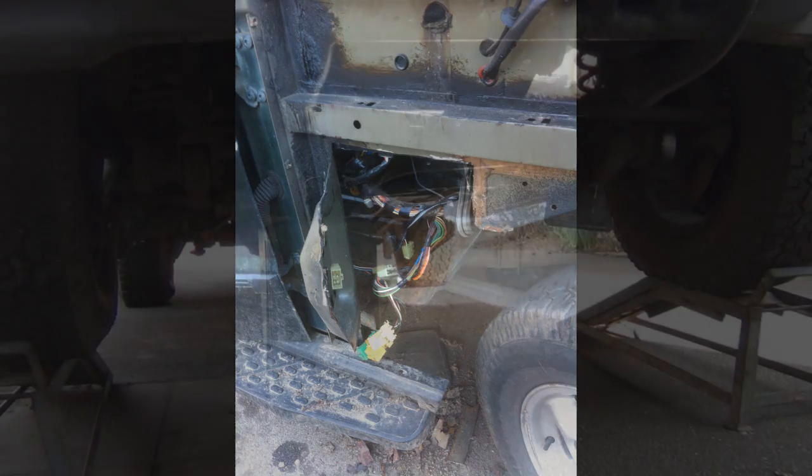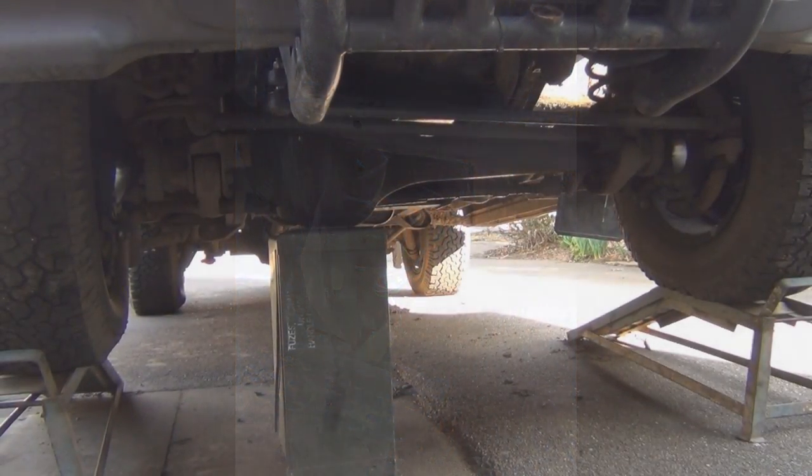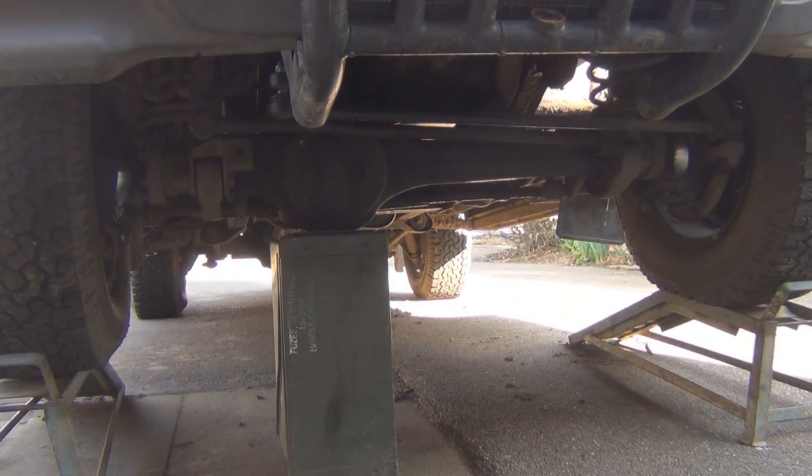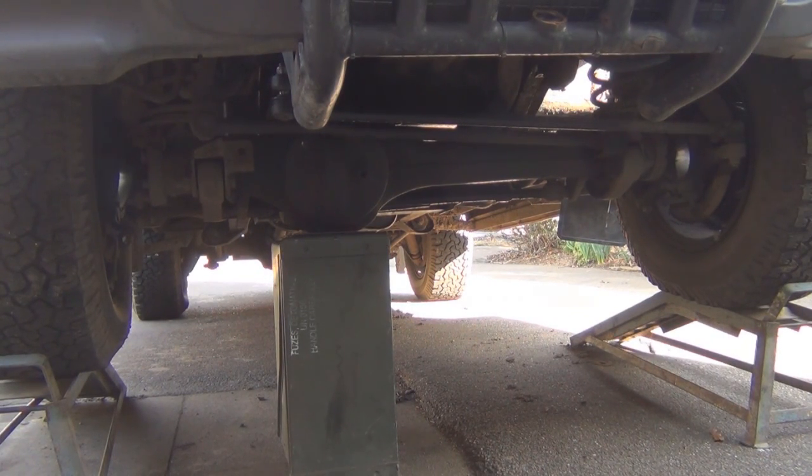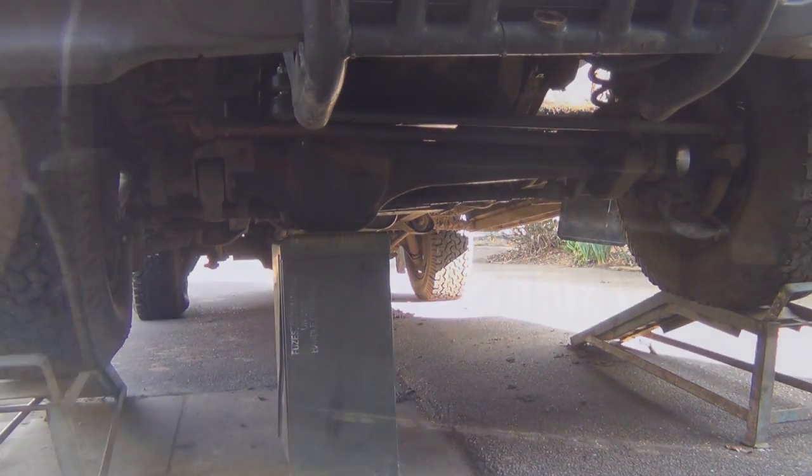That Mark 19 ammo can is my little prop - they are super strong, as anybody that's ever picked one up will know. Whenever I put the car on the car stands or ramps, I always put that box under the diff, because if one of the ramps does fail it just gives you that little bit more time to get out from underneath. That's my little trick. That's the underneath of the truck finished with for today, but we've got another couple of little jobs to share.